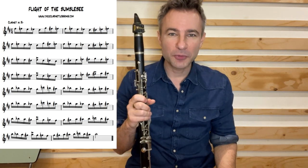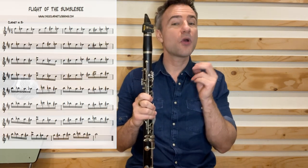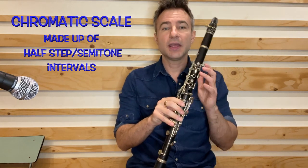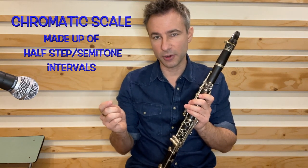That was Flight of the Bumblebee by Rimsky-Korsakov — a classic melody incorporating the chromatic scale. The chromatic scale is essentially every note in step on our instrument, moving in half steps or semitones depending on where you're from.